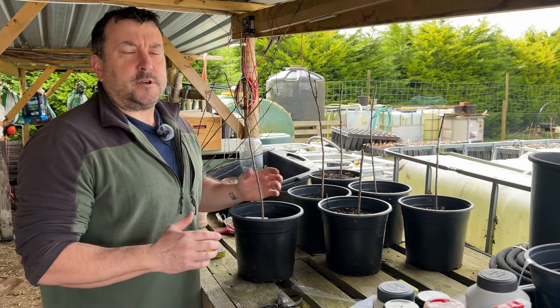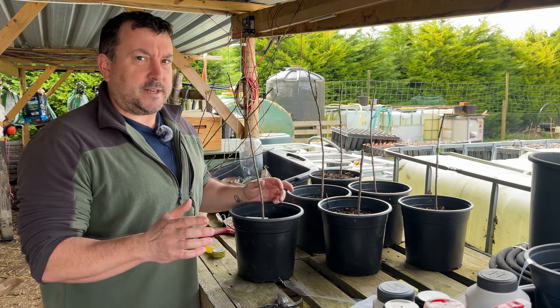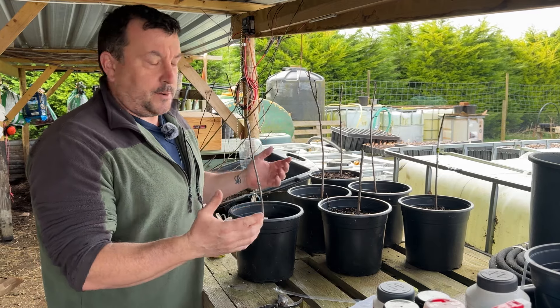Now I'm not an expert — I've only done 20 grafts in the past and they were all apple trees. I did get a 100% success rate, all 20 took, so I was actually quite surprised, and I'm just going to do these the same way.